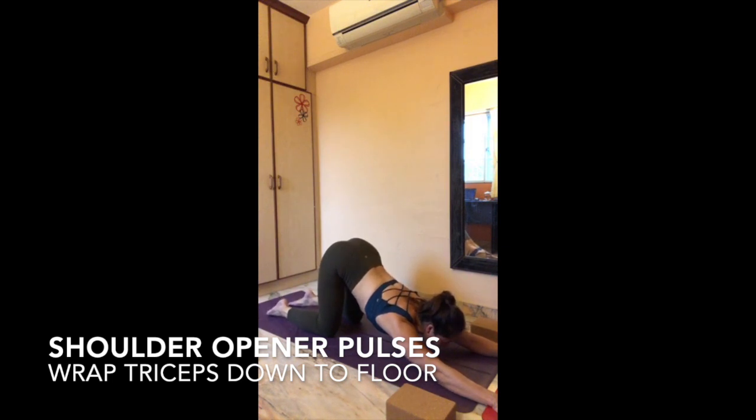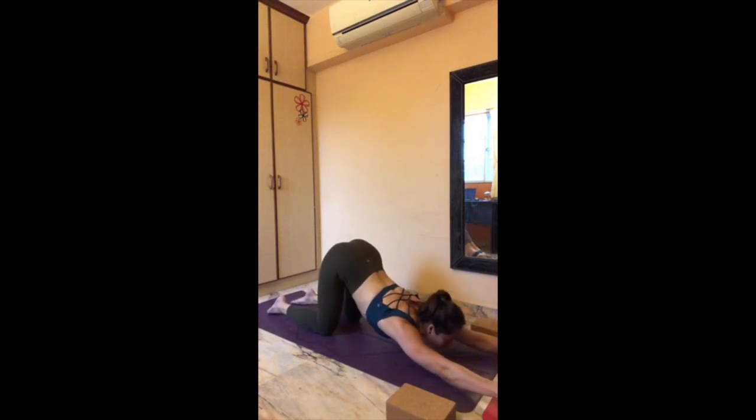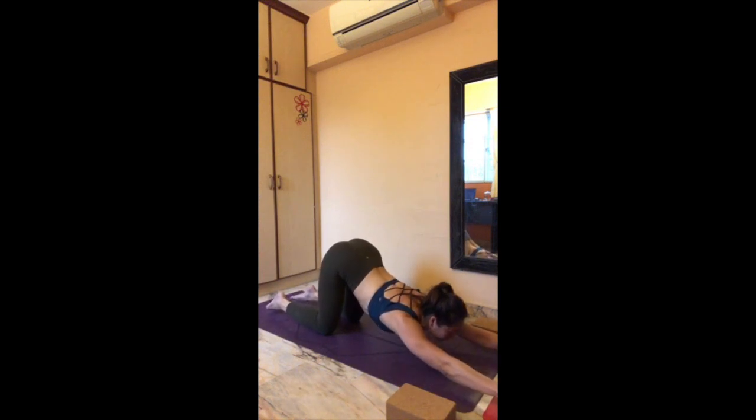If your chest is already on the floor, stay up on your fingertips and start to bounce — keeping your chest just bouncing off the floor. Twelve, eleven, ten, nine, eight, seven, six, five, four, three, two, one. Slowly push yourself on up.